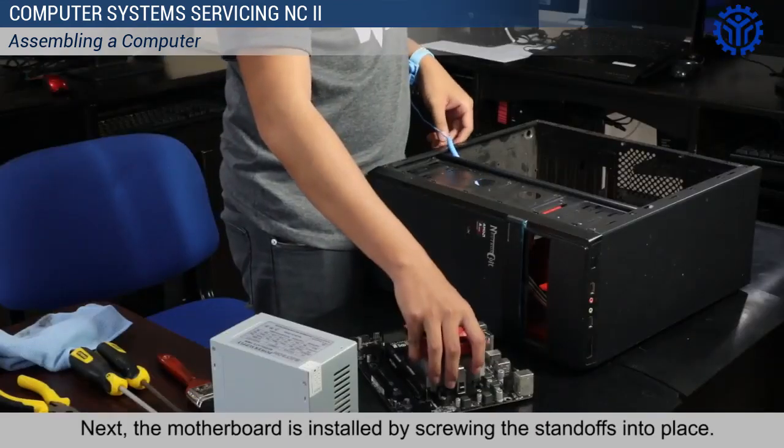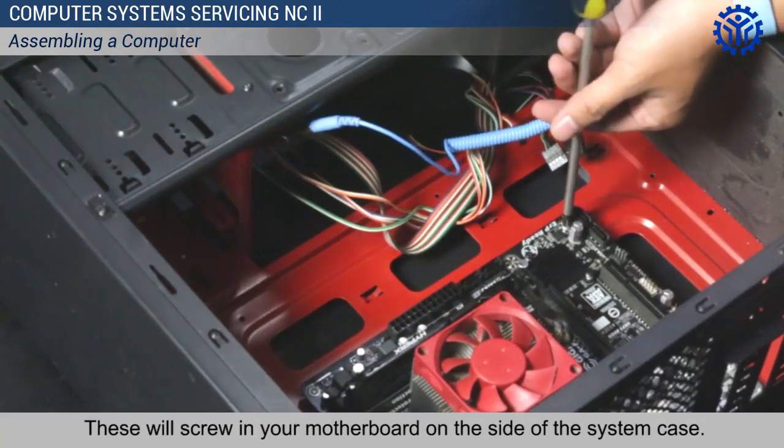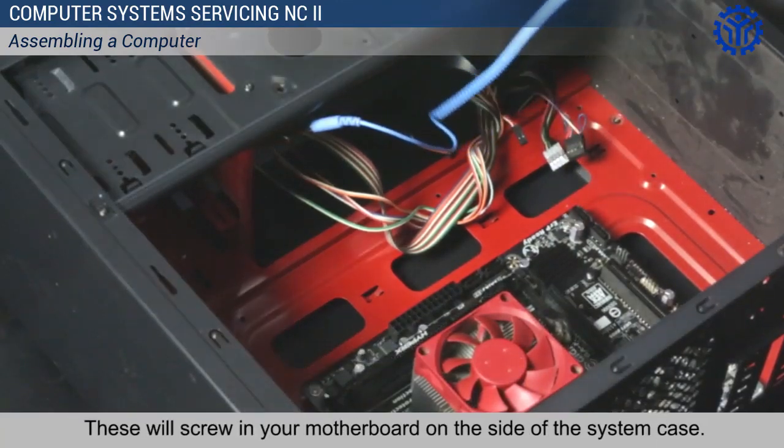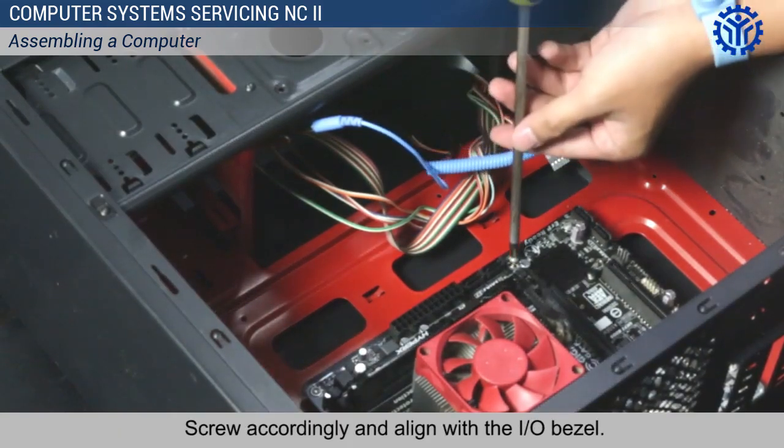Next, the motherboard is installed by screwing the standoffs into place. These will screw in your motherboard on the side of the system case. Screw accordingly and align with the I/O bezel.